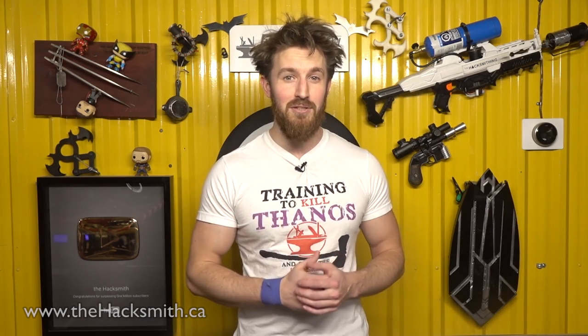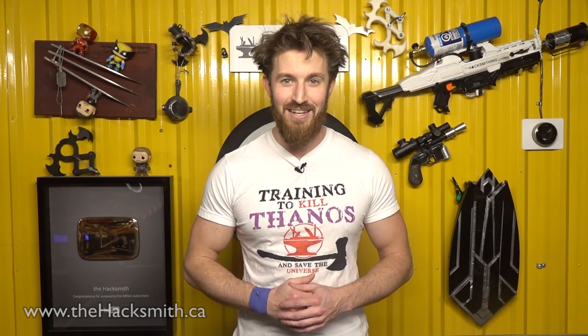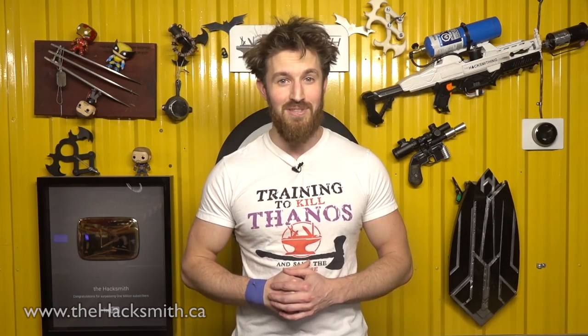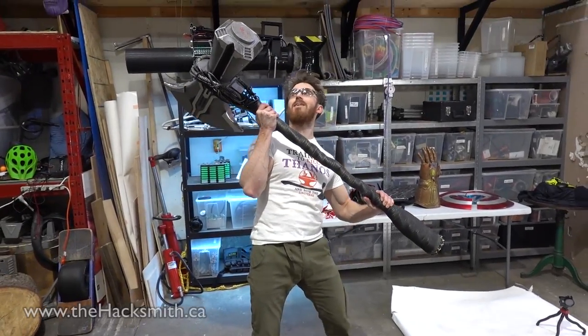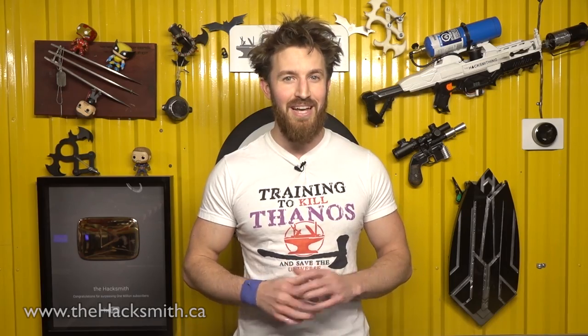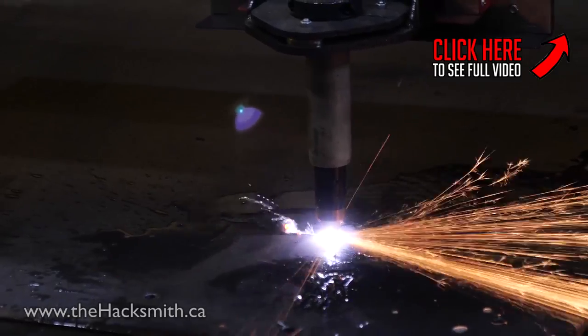Even Cap's infamous shield could not stand up to the might of Stormbreaker — the axe literally cleaved it in two. Next up in the Marvel Smash series, we test two of the mightiest weapons in Asgard: Stormbreaker versus Mjolnir. Be sure to watch to find out which of Thor's hammers comes out on top, and check out our main channel to see the Stormbreaker build and test videos.